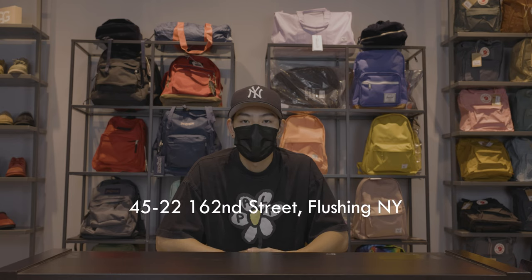If you're interested in any of these bags or want to see more Sprayground styles that we carry, visit our store in Flushing, New York or visit our website at ShoeVillage.com. Also, make sure to follow us on Facebook and Instagram to stay updated on new items and restocks.